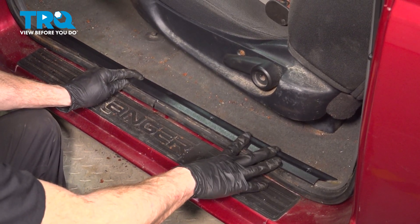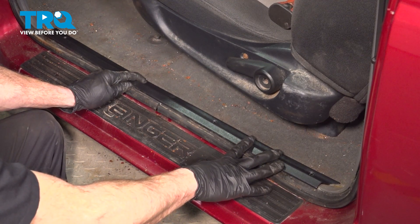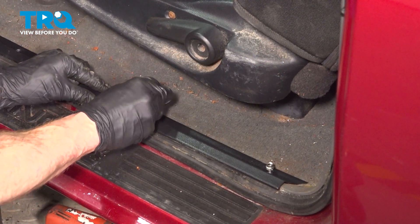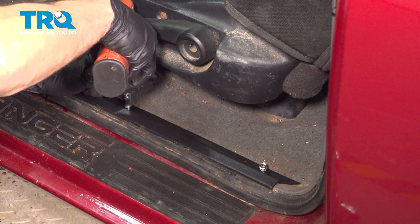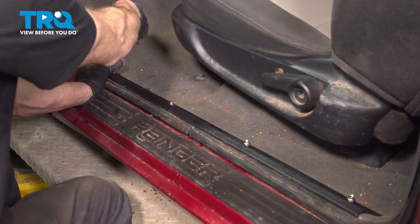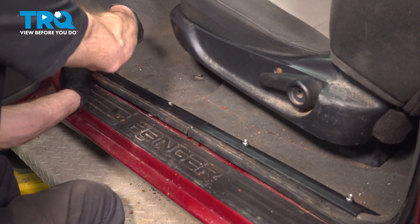Rest it in place, align all four of your mounting screw holes, start each of them in, and then you can snug them up.